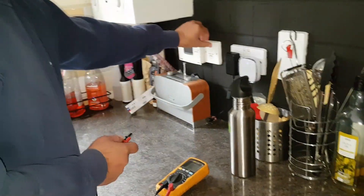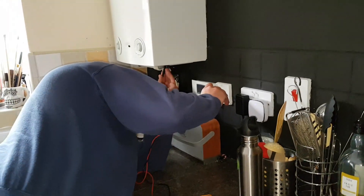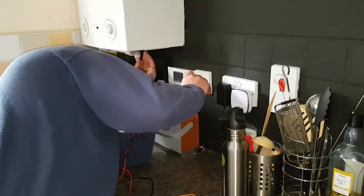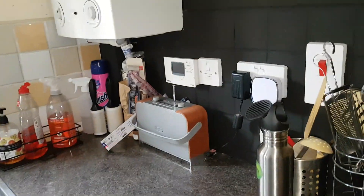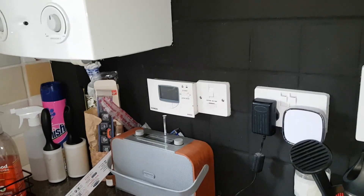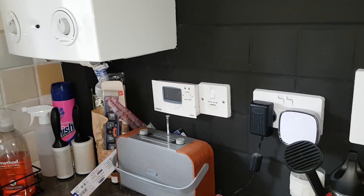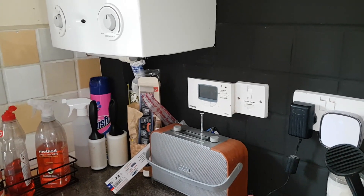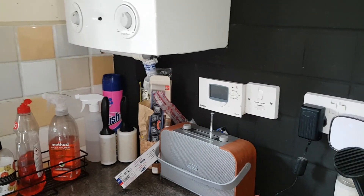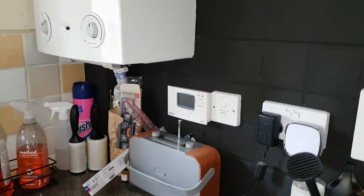Alright, so we know it's good. We're not getting any heating, so what we need to do is turn the power on and check to see what's happening. Once we turn the power on, we're going to look where the wiring center is and also look for the mid-position valve.